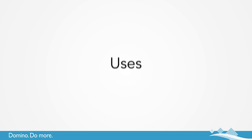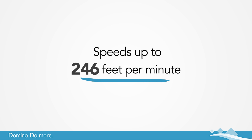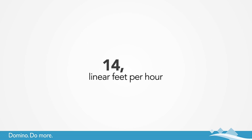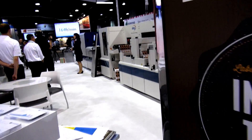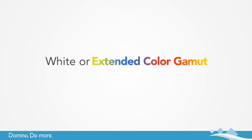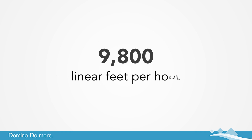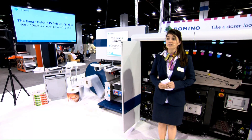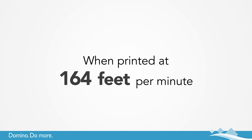The N610i uses a 13.1 inch print width and operates at speeds of up to 246 feet per minute — that's 14,700 linear feet per hour. Need to print on white or an extended color gamut? Even then the N610i prints at speeds of 164 feet per minute, that's 9,800 linear feet per hour. Our white has the highest opacity on the market at over 70% when printed at 164 feet per minute.